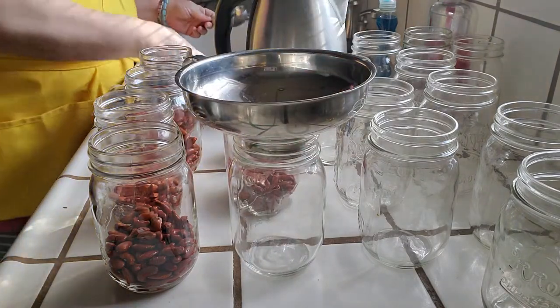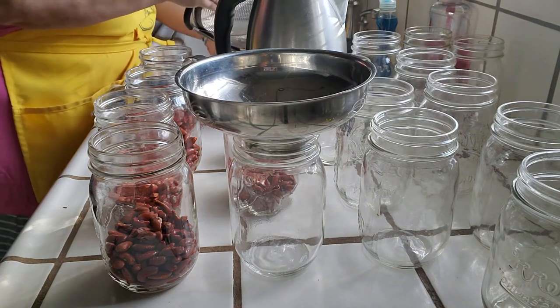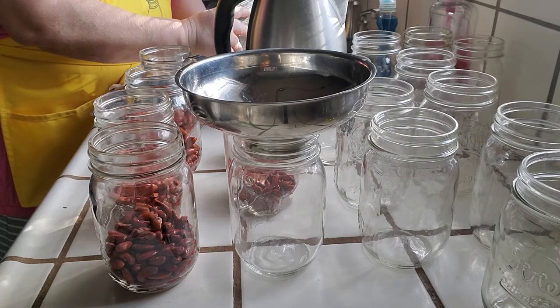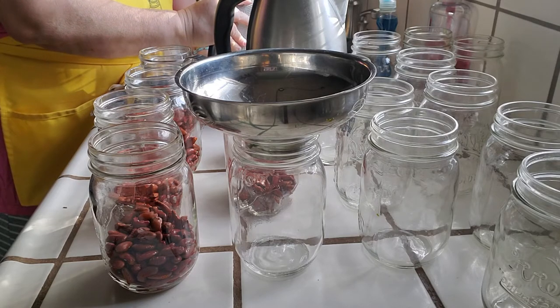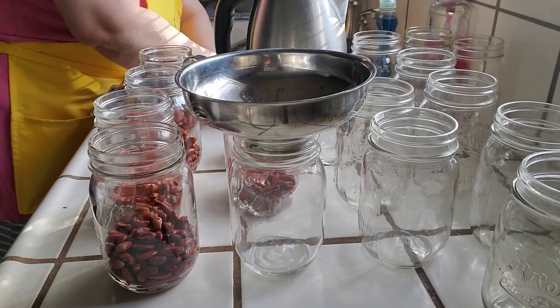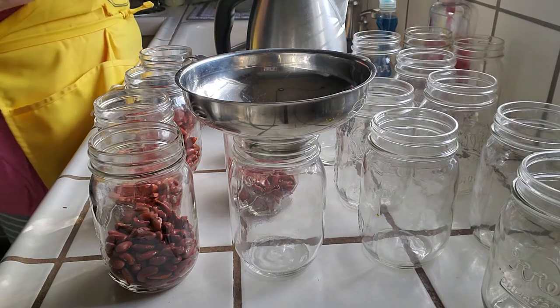These beans have been washed and sorted, my hands have been washed a couple of times. I don't quite have a half a cup here.